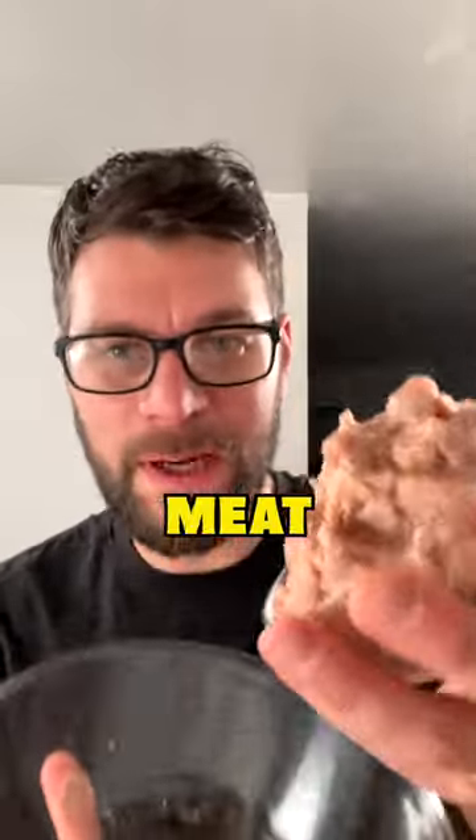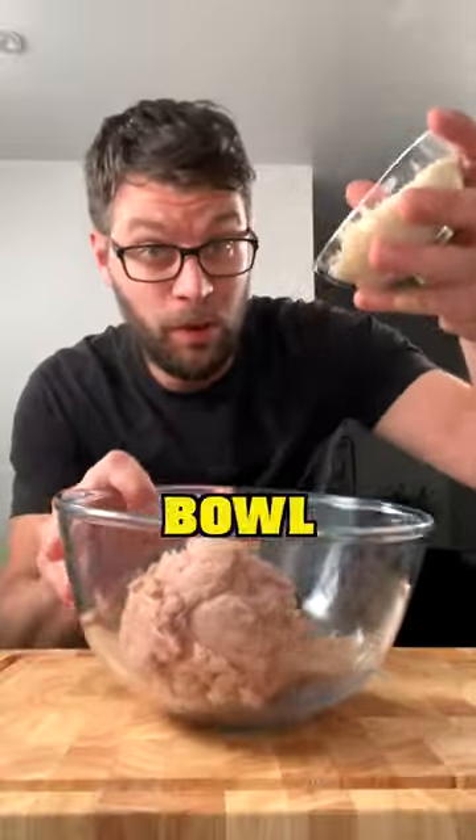Sage and onion stuffing. Take 400 grams of sausage meat and place it into a mixing bowl. Add into the bowl 70 grams of breadcrumbs.